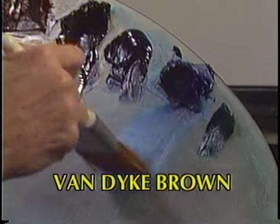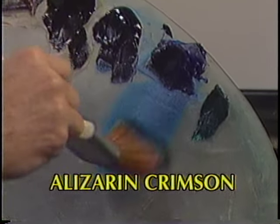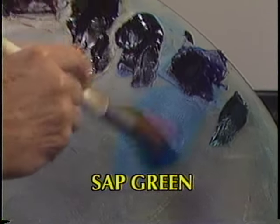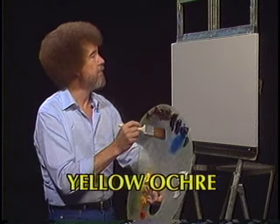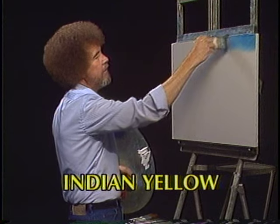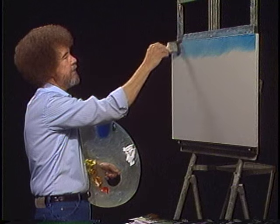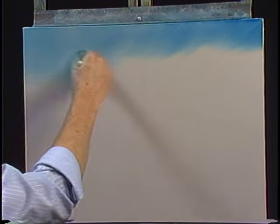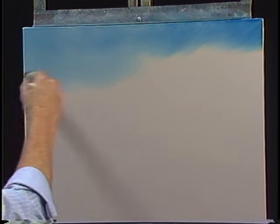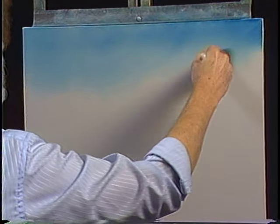I'm gonna start with a little touch of the phthalo blue. We'll use the old two inch brush. Just pull it through a little of the color — that gets a nice even distribution of color all the way through the bristles. Now let's go up here and start right at the top making our little criss-cross strokes, little X's. Start at the top, work all the way across and then go downward. Your color will get lighter and lighter toward the horizon, and that's exactly what we're looking for in the landscape.